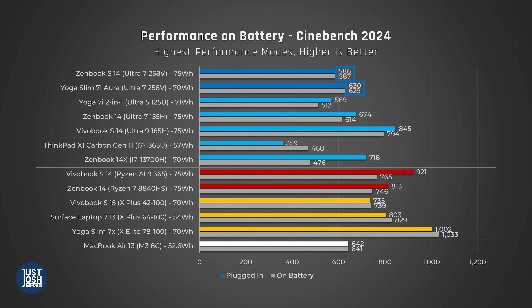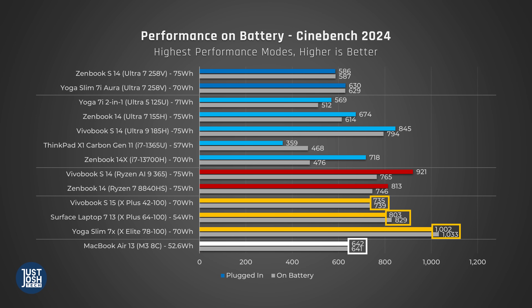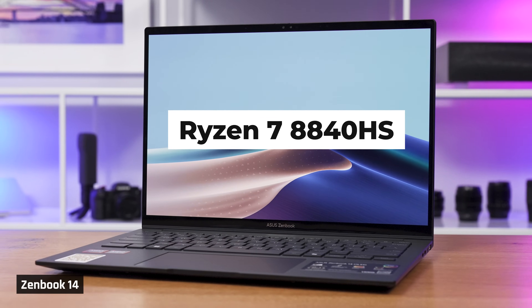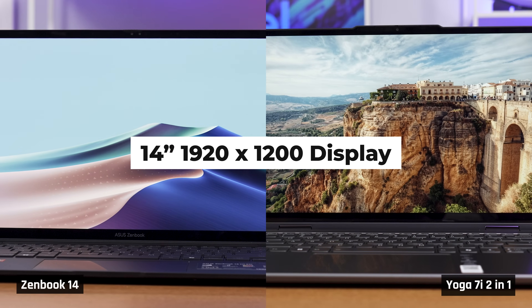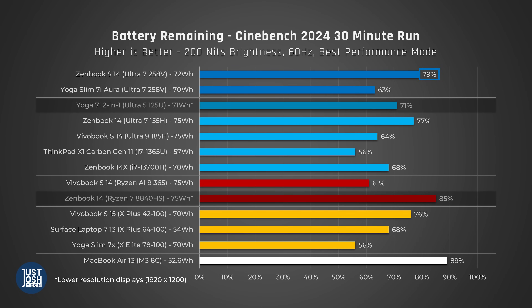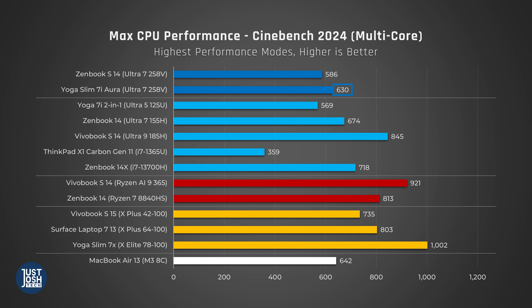To see if these processors can maintain their full performance while unplugged, we ran Cinebench while on battery. Both Luna Lake laptops maintain their full performance, which is good, but they don't perform that well to begin with. Our Apple and Qualcomm laptops also maintained their performance on battery, but our Vivobook with Zen 5 was not able to do so. We don't love testing battery life as part of these CPU videos — there are just so many factors, such as the size of the battery, the screen's resolution, and higher resolution displays can drain the battery faster. Our ZenBook 14 with the older AMD Zen 4 processor and our Yoga 7i 2-in-1 with Core Ultra both have a lower resolution display — we will indicate this on screen. To test battery life while running performance tasks, we ran Cinebench on a loop for 30 minutes while unplugged. Our ZenBook S14 Luna Lake performed very well; the Slim 7i did not do so well, partly because it has a larger display and slightly smaller battery.